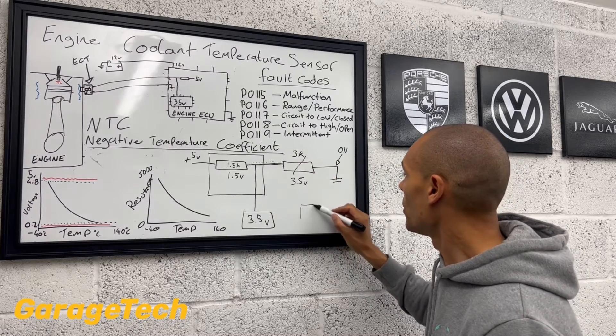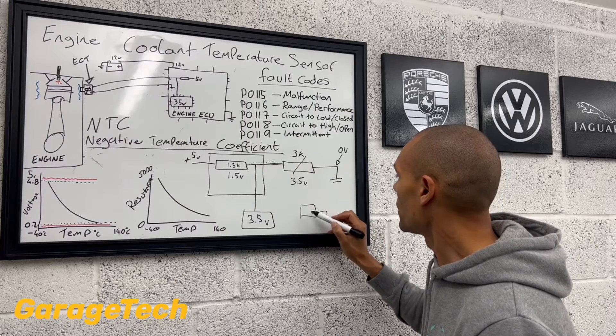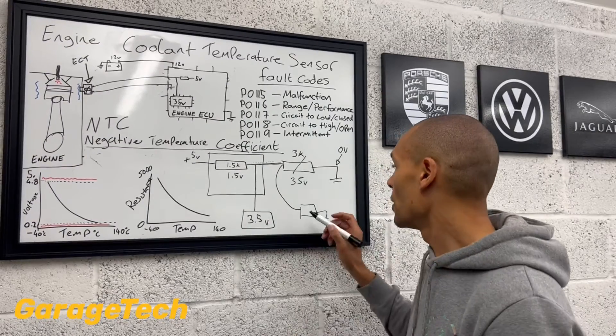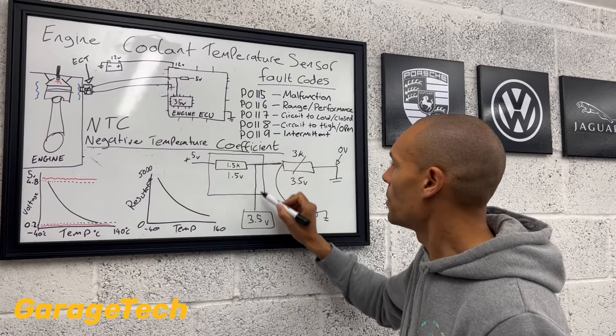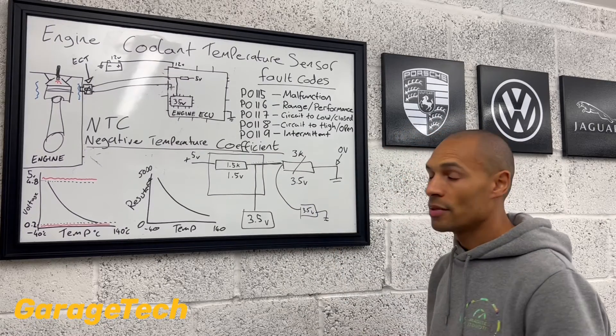So if you were to get your own multimeter, one wire to earth, and you went and checked at that point — perhaps that's pin number one on your temperature sensor — you'll read 3.5 volts. It's exactly the same as what the engine ECU is reading at that midpoint. It takes that voltage reading and cross-references it with the map.